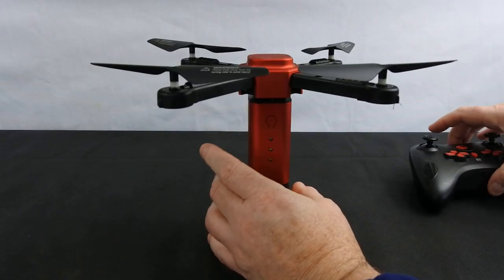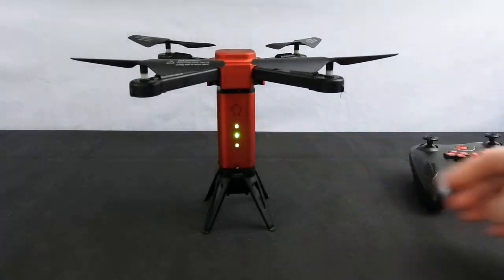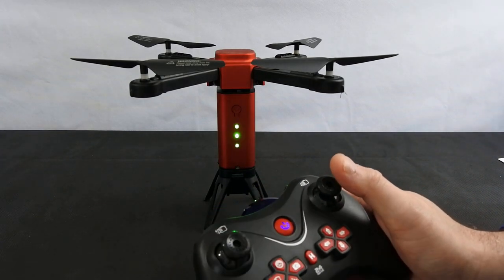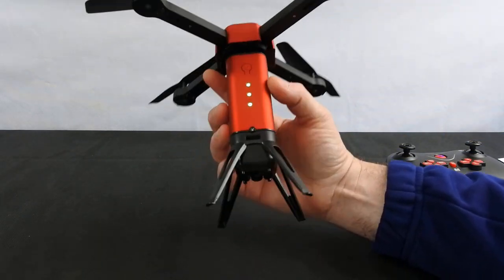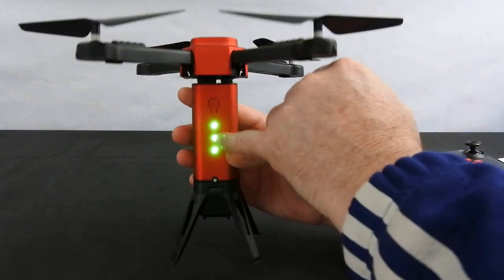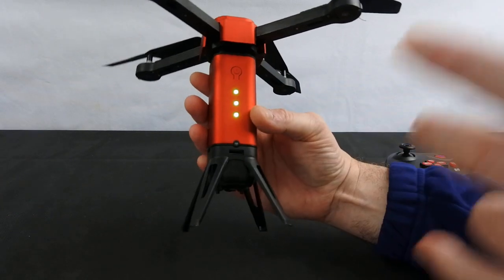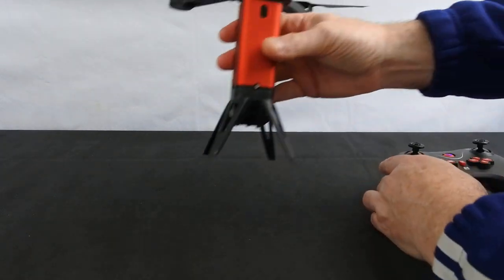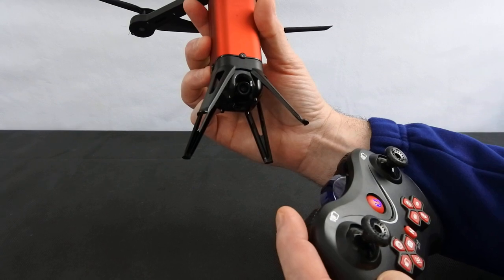Turn it on there. So on the front you've got a power indicator — this is telling me it's not bound. Turn your controller on and there you go, it's bound. So the three lights are telling me it's got full battery power. They will diminish as it goes down — it gets to about seven or eight minutes flight time. Once it's got to two lights it drops quite quickly. It's not the most accurate thing in the world but it's got some kind of indicator to show you, which a lot of things don't have.